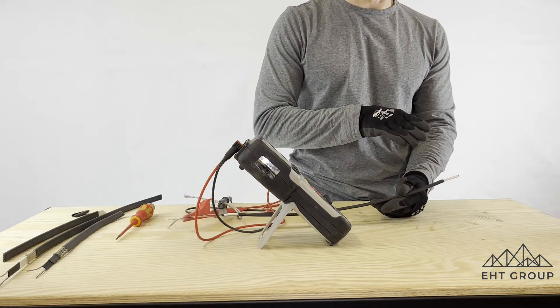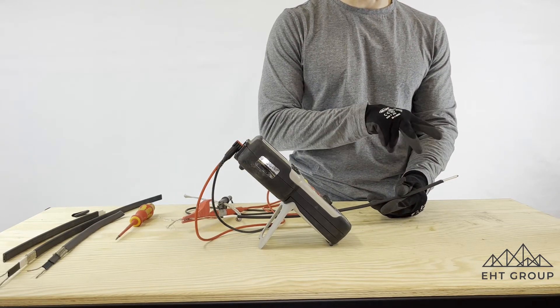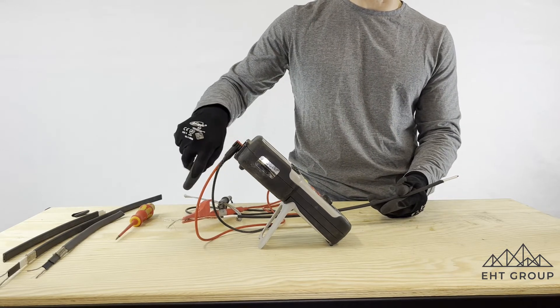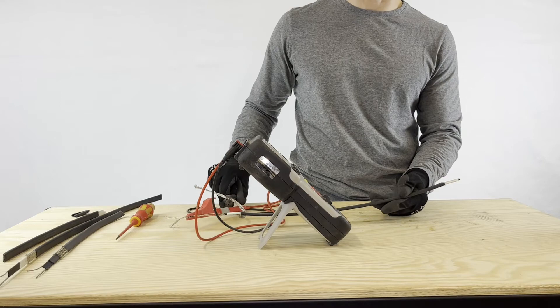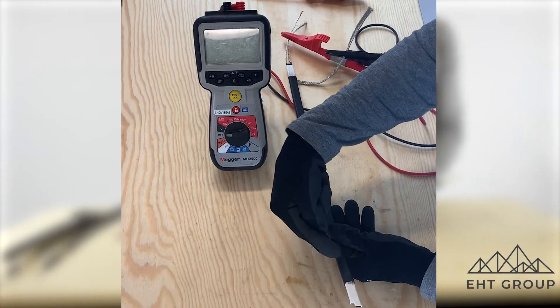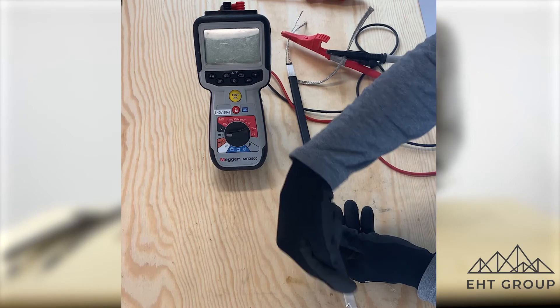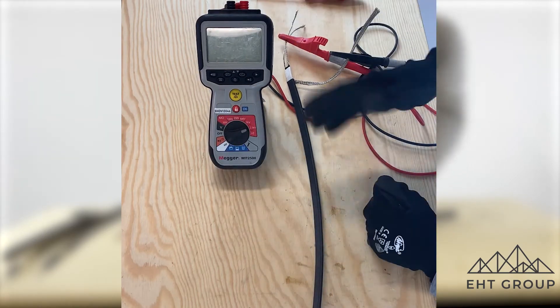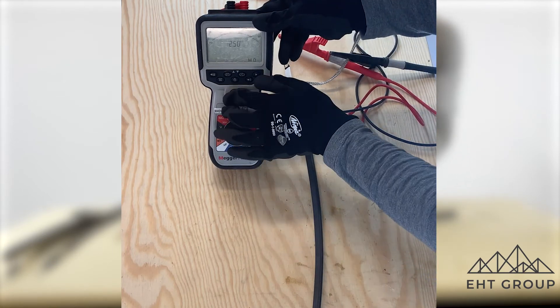Now what we've done is we've done the end termination point correctly. Obviously there needs to be an end termination cap that would go on here, and probably a boot or pants that would sit on the power termination. I want to show you the difference when I test at 2,500 volts now that I've taken that outer insulation and trimmed back the braid from the semiconductor core.